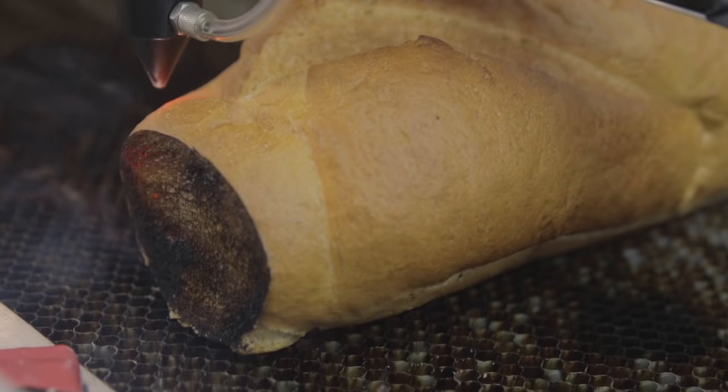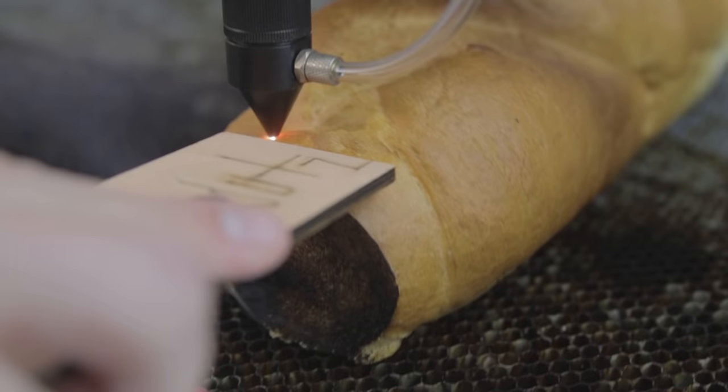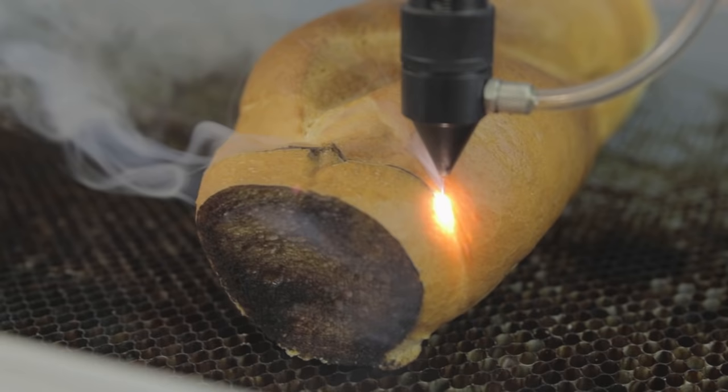Nope. Since it actually cut through instead of completely lighting the toast on fire, I think we're obligated to cut another piece — a full slice, an actual piece of toast. I guess sliced bread — this is the worst thing since sliced bread. This doesn't work. Screw that, I know how to fix it.